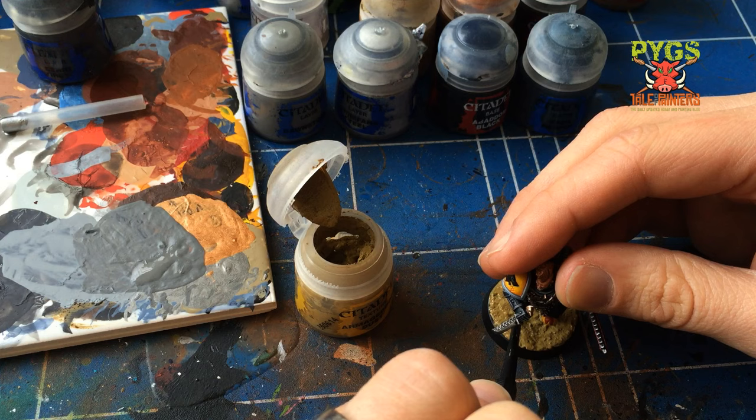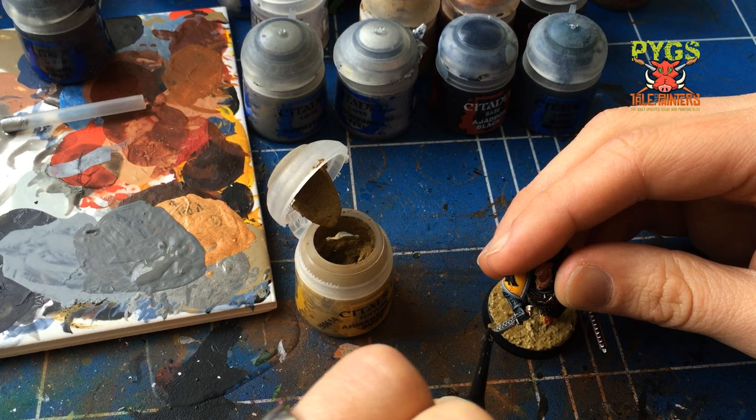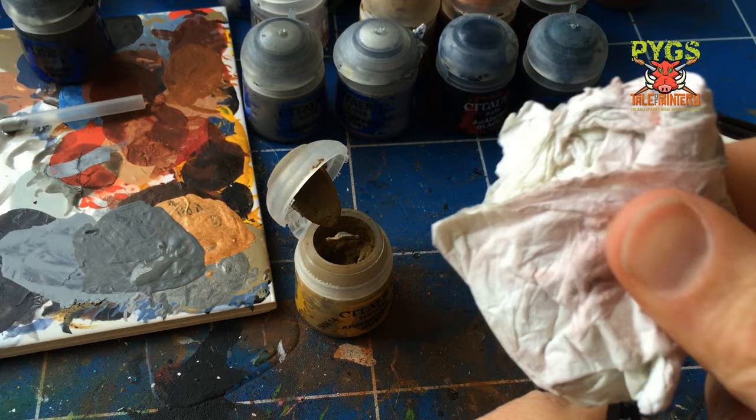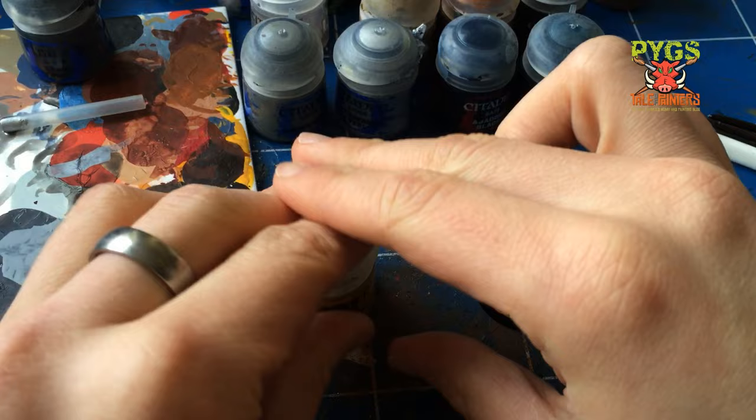The other colours you can get in this range are dark brown, light brown, a white, a grey, and I think there's a green as well — I'm almost sure there's a green. Just clean off the end of the spatula with a tissue. Look after your tools and they'll look after you.